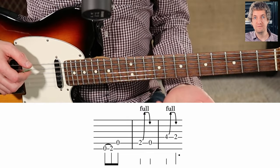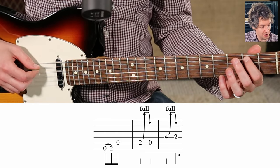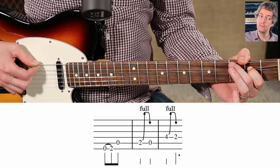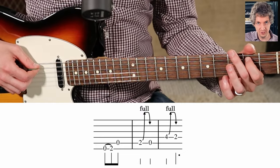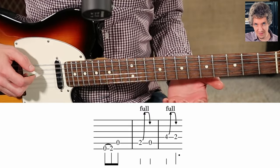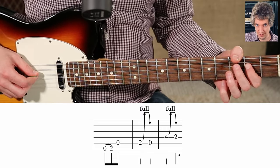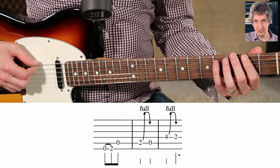Then we are going to do a full-step bend on the second fret of the A string. Full-step meaning we're bending up to the pitch of the note two frets higher. Release back down, then open string. So: full-step bend, release, open. Now we're going to do the same thing on the fourth fret of the D string — bend up a full-step, release back down, and then second fret on the D string.